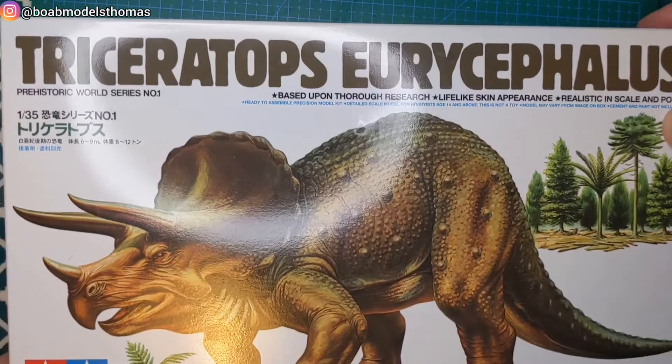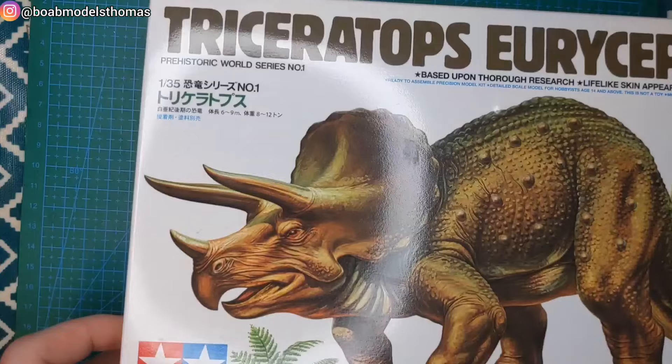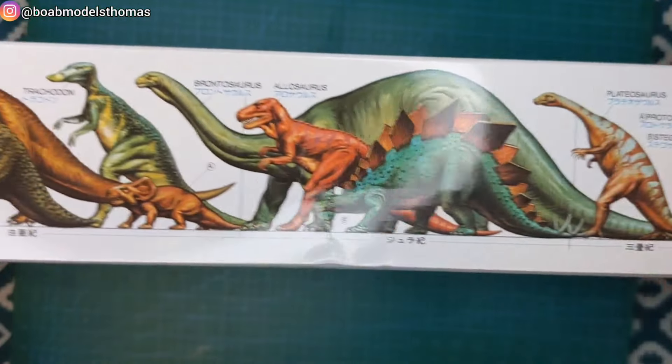Hello and welcome back. So as my son Alex and I enjoyed building the T-Rex so much, we decided to build the Stegosaurus as well.